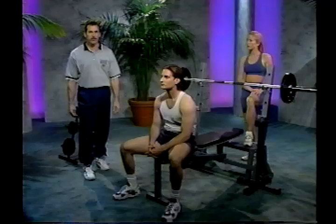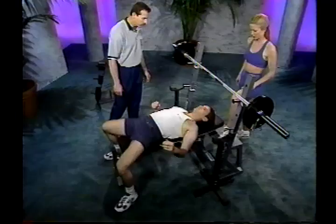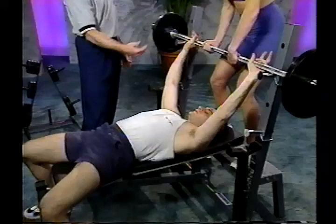The first exercise we'll do is the flat bench press. Lie back with your feet positioned a little wider than your hips, flat against the floor, and your hips, shoulders, and head down against the bench. Grab the bar about 4 to 5 inches wider than your shoulders. The spotter should step up onto the spotter stand and give the lifter a good lift on command, keeping the bar close to the body and using the legs.